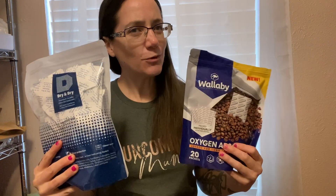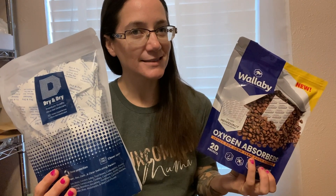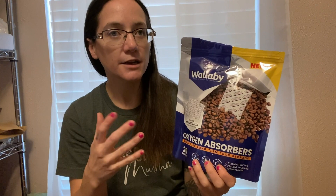Hi everyone, Morgan here. So what's the difference between oxygen absorbers and silica packets? I'm going to tell you. Let's talk about oxygen absorbers first. Oxygen absorbers remove oxygen from a container. So if you put an oxygen absorber inside of a jar or a mylar bag, it's going to be removing the oxygen from inside that bag. It takes about four hours or so for oxygen absorbers to fully remove the oxygen from whatever container.